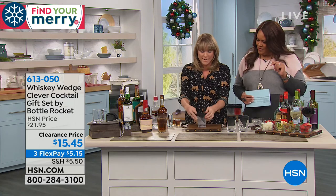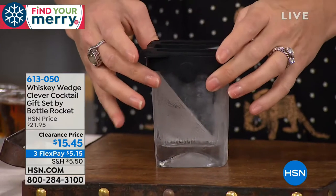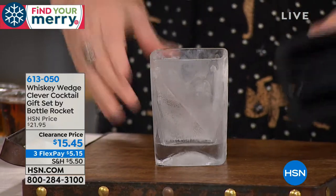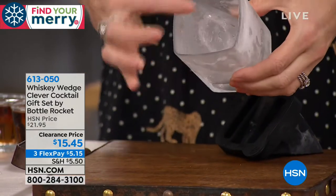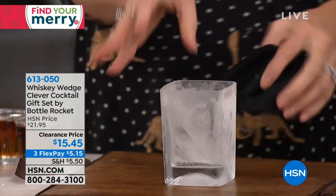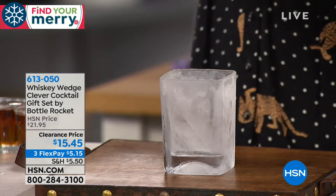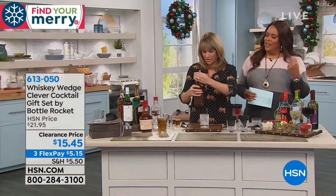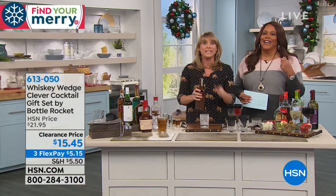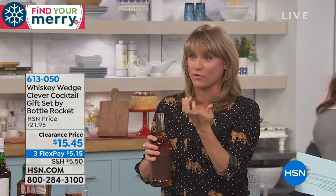So this is what you do when you're using the wedge: you pour water in it. Then you pull the silicone out, and it actually freezes ice into half of your glass. Most people that drink whiskey drink it on the rocks, because when it melts, it brings out the natural flavors of the whiskey and it cools it down a little.